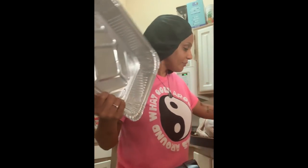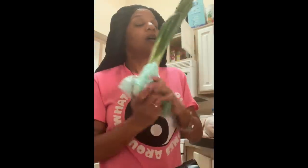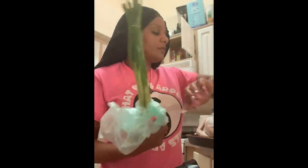Now, my mom said — let me tell y'all what y'all need to make this dressing, okay? You need this. I don't know what this is called, but this is what you need. What is this called? Stalk or something?